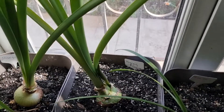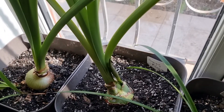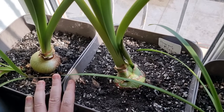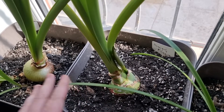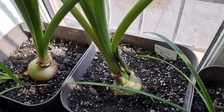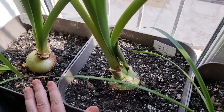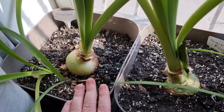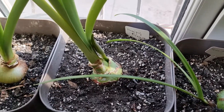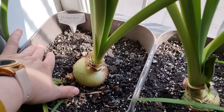So if you want to have healthy hippeastrums blooming every year, give them as much space as possible. Some of them — not these ones, but the others in the greenhouse — will be repotted into 15-liter pots. This one will probably remain in the same pots, because obviously I don't have enough space, and the soil will be raised really high.